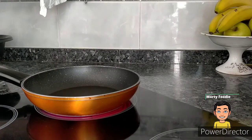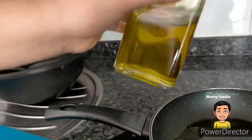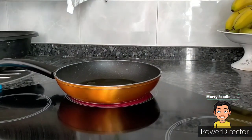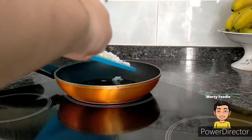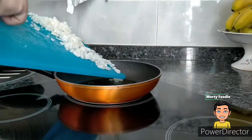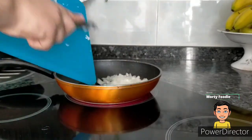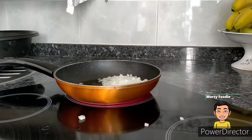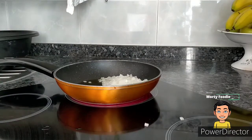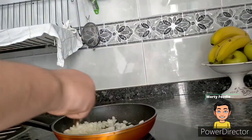Ponemos una sartén al fuego y le echamos un buen chorro de aceite. Y ahora echamos el ajo y la cebolla bien picados — echamos un diente de ajo y media cebolla. Removemos hasta que la cebolla esté pochada.